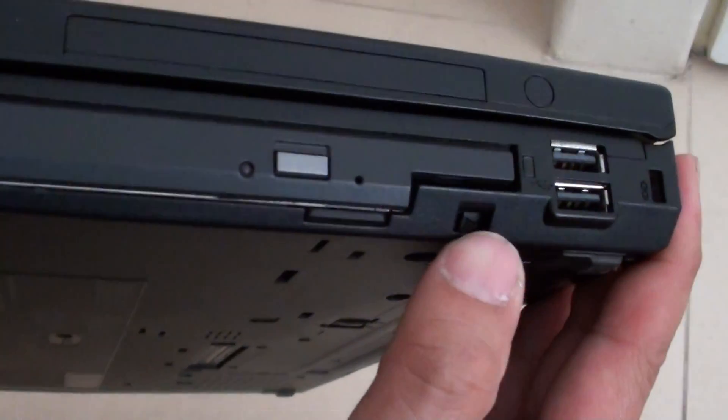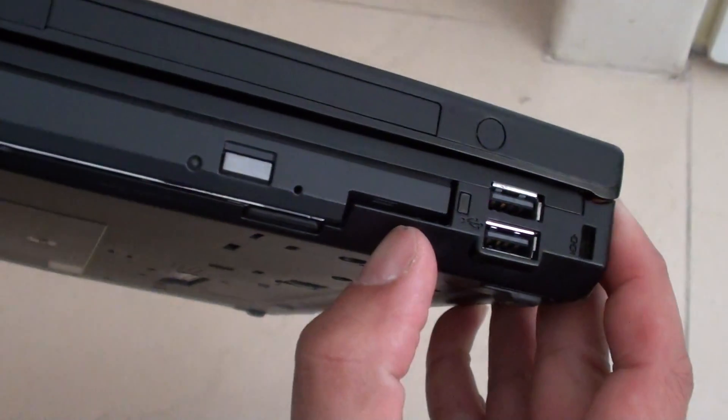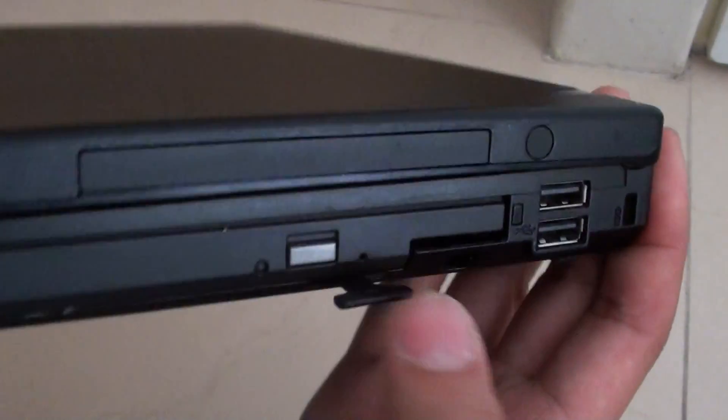You can see there is a switch. You need to pull the switch to the right. If you push it to the right, you can see this one pops out.